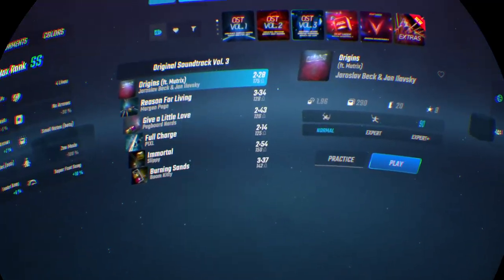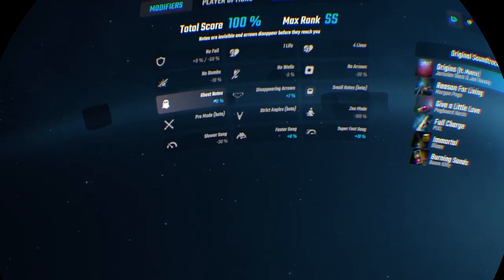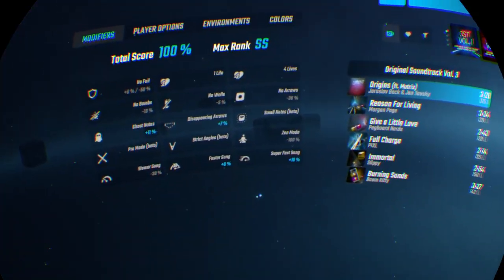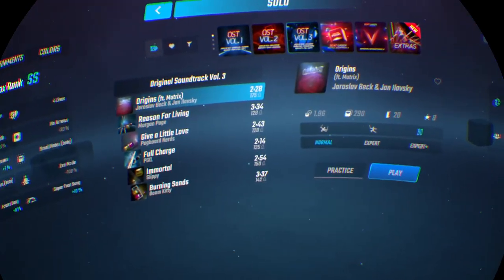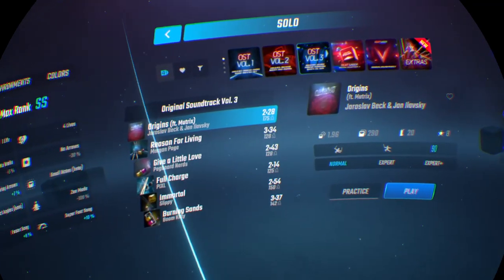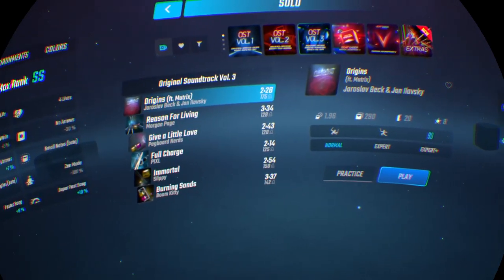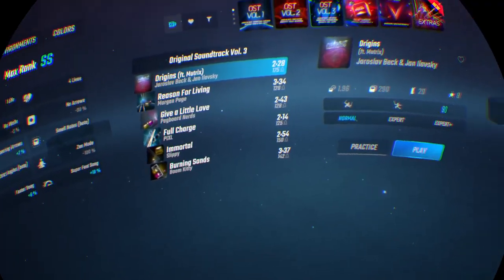So I was playing Beat Saber yesterday and I was doing a 90 degrees Beat Saber challenge, doing ghost notes — I had to put it on fast to see how challenging it was. That's for another video. Today I'm going to do Original Soundtrack Vol. 3 on 90 degrees normal mode. It's two minutes and twenty-eight seconds long, so let's get into it.